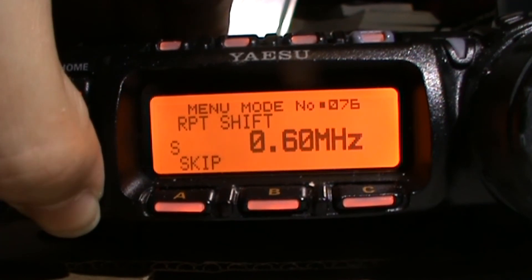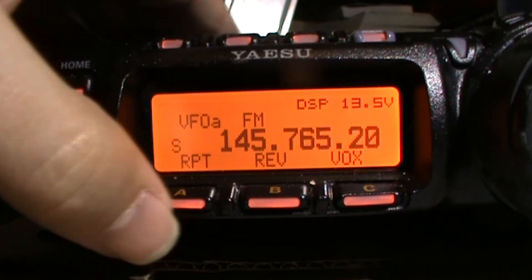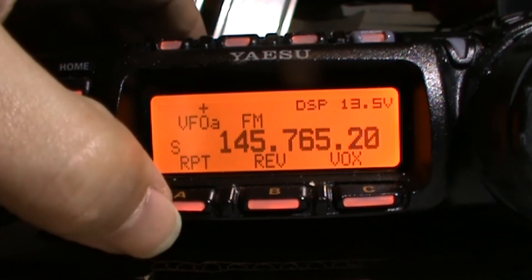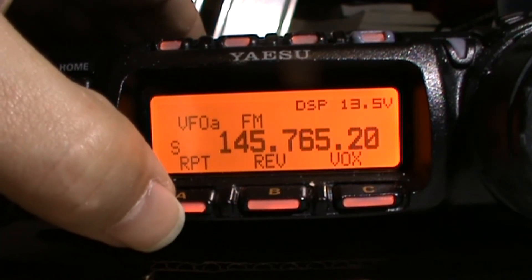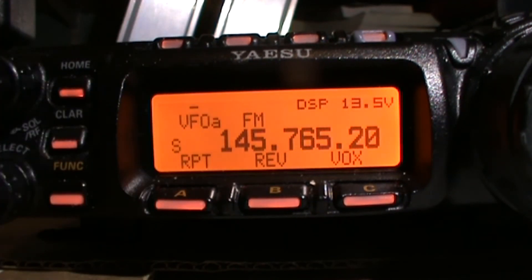Press the function button — long press it. Now we need to tell the radio whether it's a positive shift or a negative shift. The IP repeater is a negative shift, so with the A button again: press it once for negative, press it once again for positive, press it again for no shift. So we want negative shift.